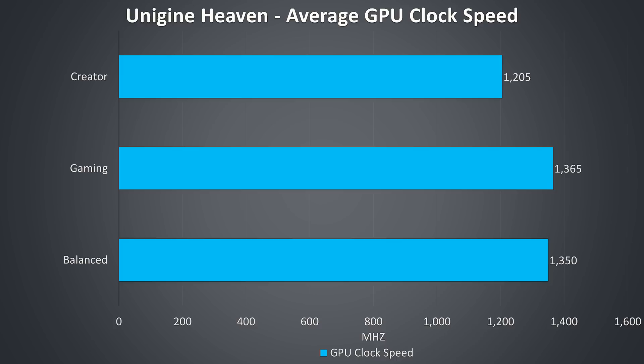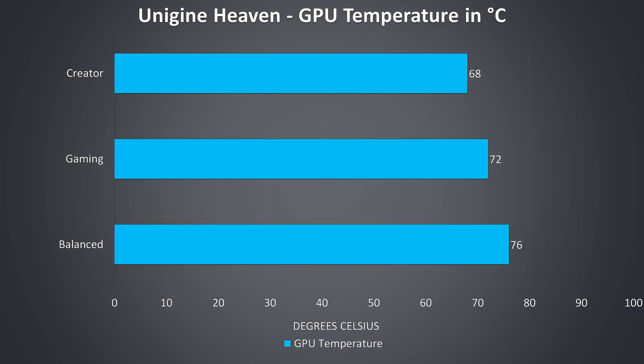Here are the GPU-only clock speeds while under a graphical-only stress test. The creator profile is lower than the others, which makes sense given the Razer Synapse software specifically lists the gaming profile as having more GPU power, however I was surprised to see balanced doing this well here. The balanced profile still runs the fans quieter, which results in it running a few degrees warmer and hitting thermal throttling at 76 degrees, while creator mode was further back as it wasn't performing as well. I didn't bother with manual overclocking given the constant power limit throttling on the 2080 Max-Q, which I could not improve by undervolting.